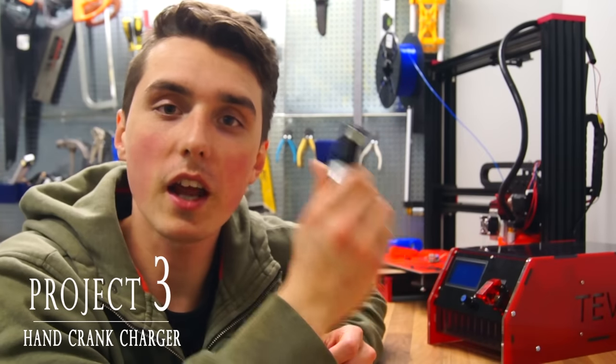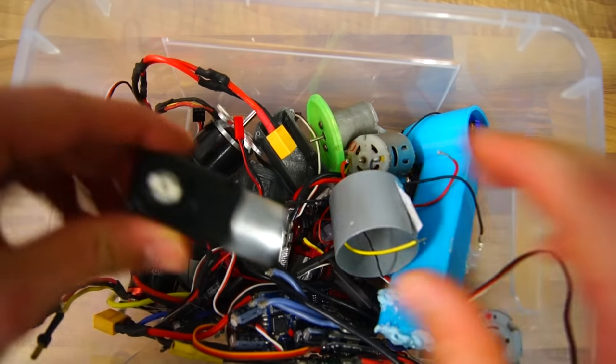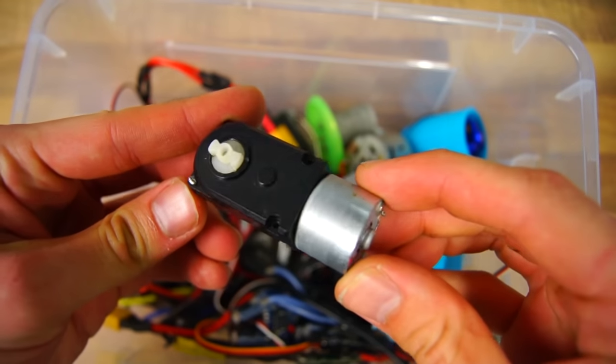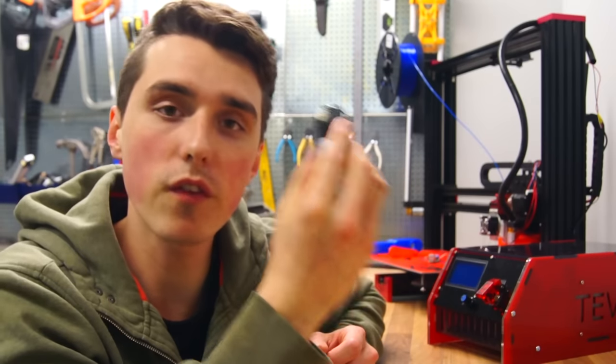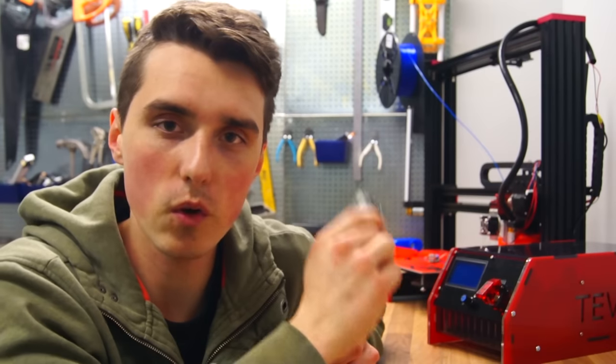For the final project, I dug around inside my box of electric motors and I found this tiny motor with a gearbox. This means that if we can make the shaft rotate fast enough, it will be able to generate a high enough voltage to charge our phone.